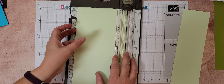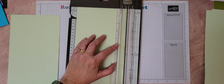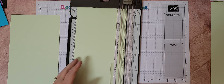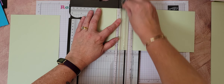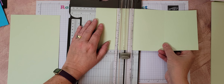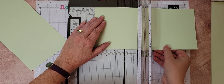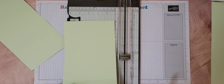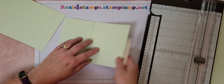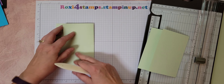Five and a half by eleven on both of them — so you're not going to get two cards out of one sheet of cardstock. Then on both of them you're going to score at three and three eighths on both sides. Three and three eighths on both of them. When everything got a little rearranged, I put down a new photography mat just to get into the fall season — getting tired of the marbled look. I had to rearrange where the camera is and where all my stuff is.